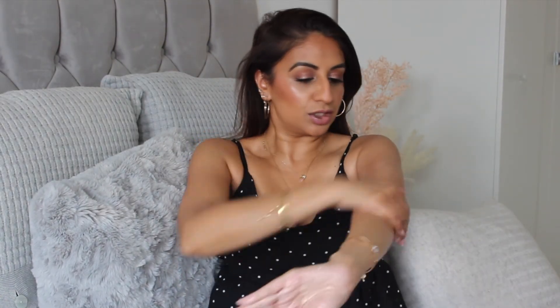Before we move on to the lips, I'm just going to add some more Fix Plus because I just love it. Then I'm going to use the Strobe Body Bronzing Lotion and add this to my arms and shoulders — it just makes me look all bronzed and glowy.